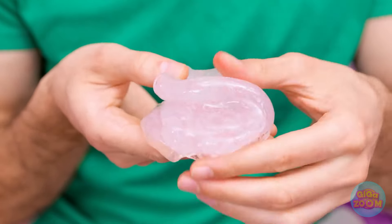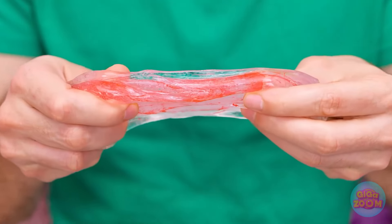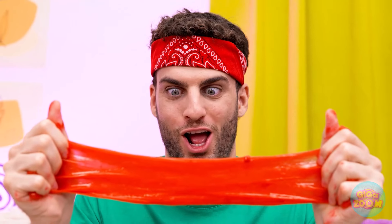Wanna see something cool? Wasn't gonna wear this anyway — may as well slime it up! Dare me to fold it again… and again… and again… Nothing's happening. Look! It's finally spreading!